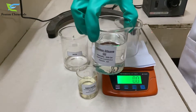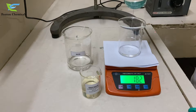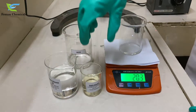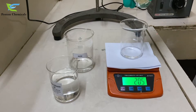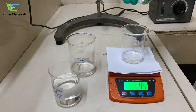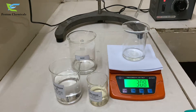First of all we will add 20 grams of silicone oil. Now we will add 10 grams of emulsifier Decosol 50 to it. Now we will mix the solution properly.